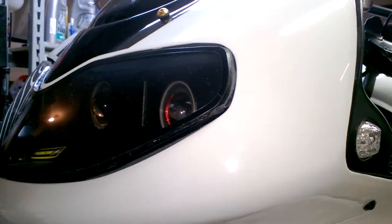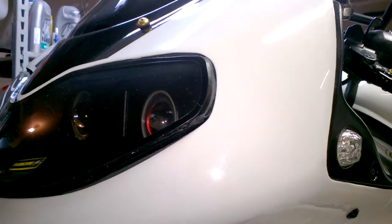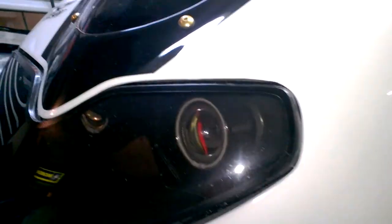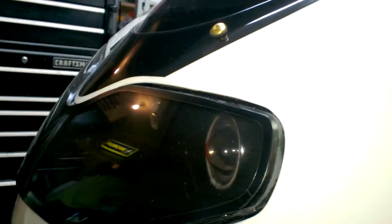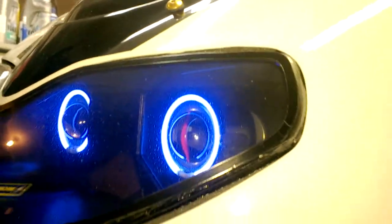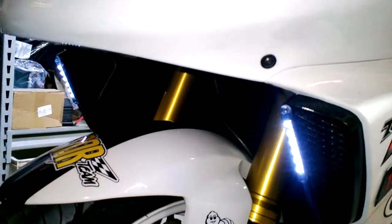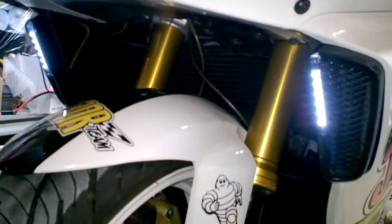Hello, so this is a small preview of the blinkers that I made — projectors, turning the bike on. Halos and evils somewhere in there. All right, so it's running lights.